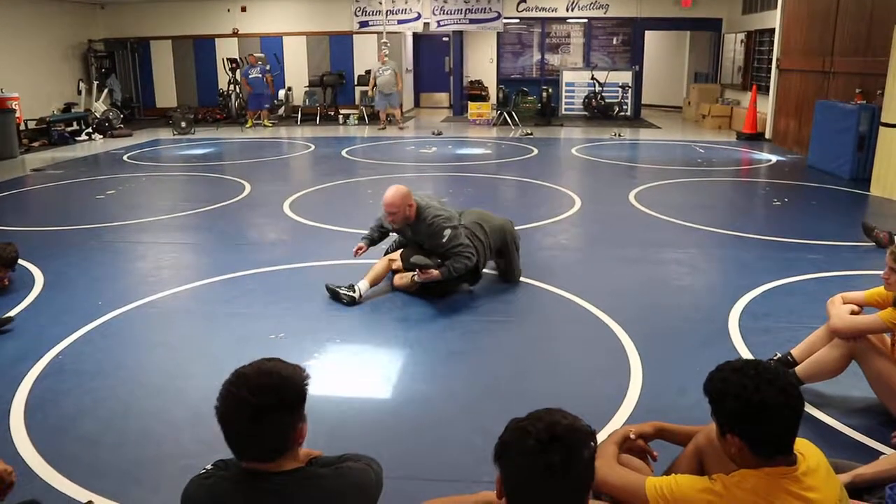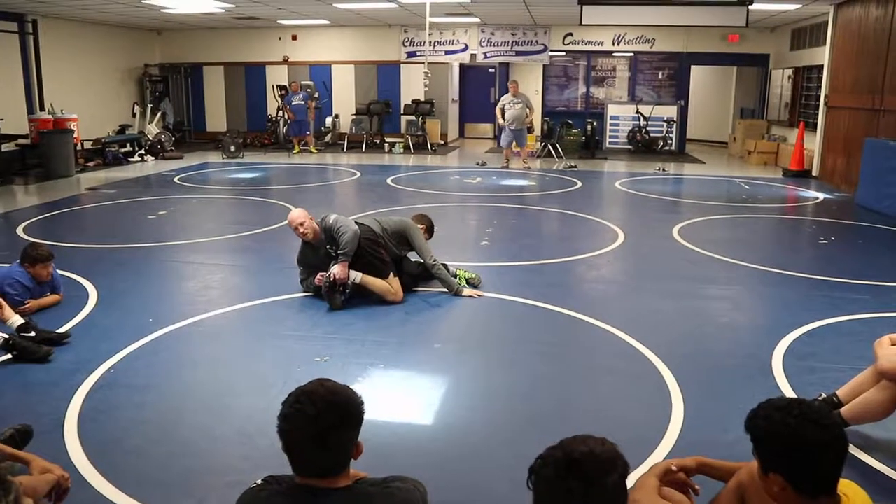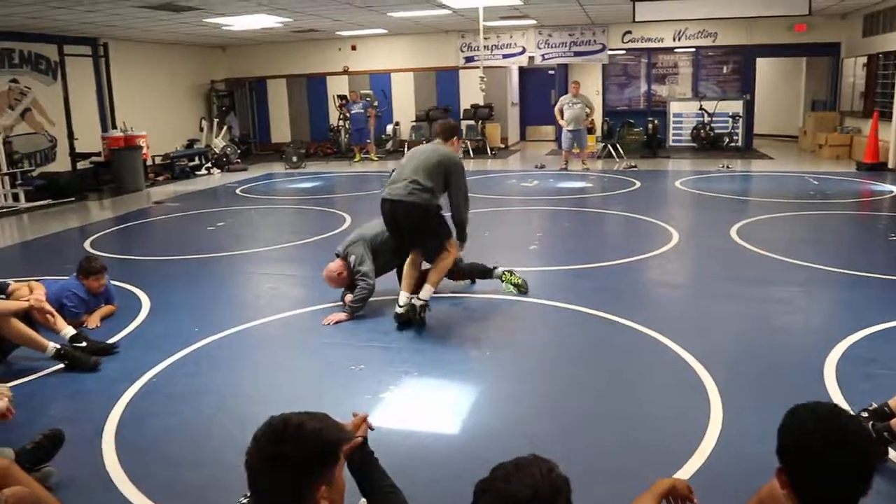He's going to fix his knee, get back to his base, start scooting into me, scoop, drive. I don't let go of his far ankle. That's all I want you to do. Go! That's it.